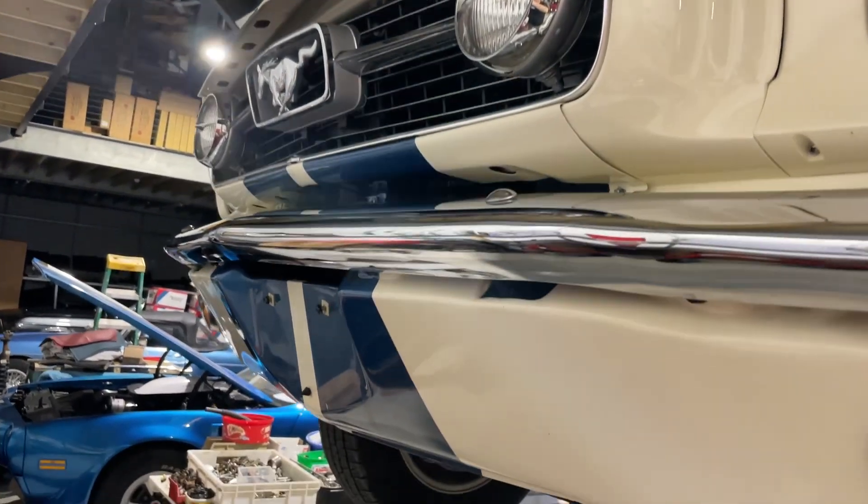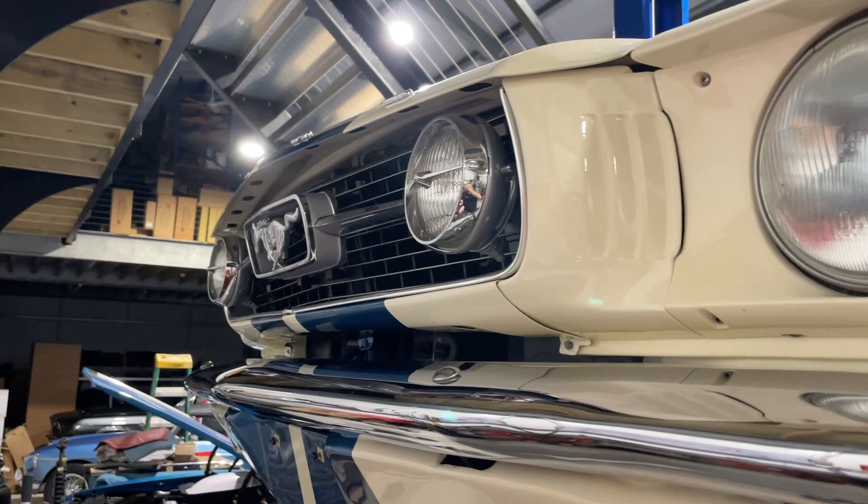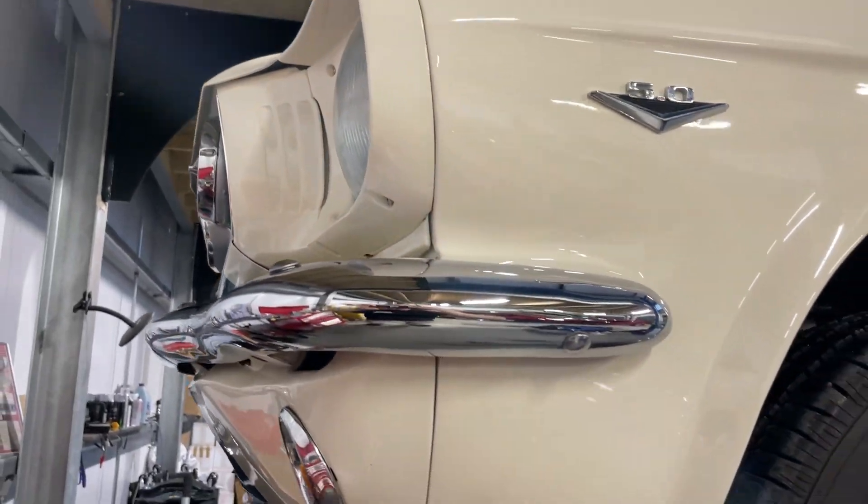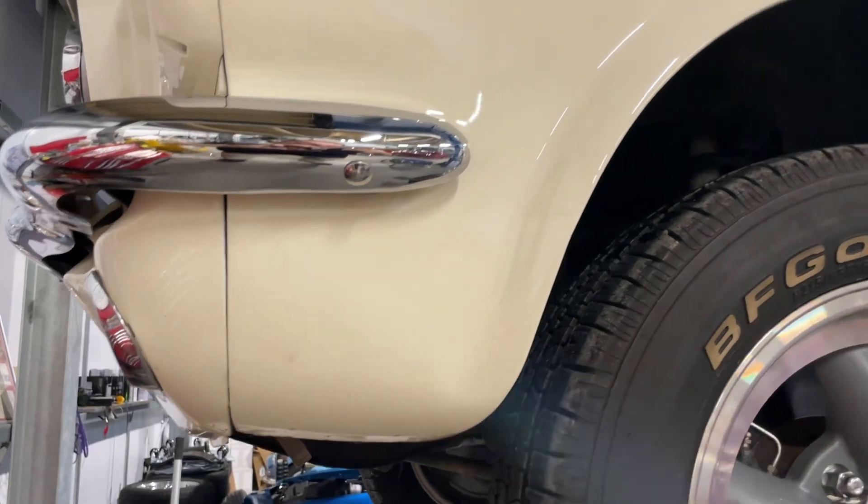Hey folks, one of my absolute favorite video angles is this — like chest, shoulder height. You really get a good look at the car.